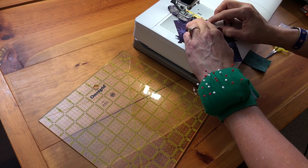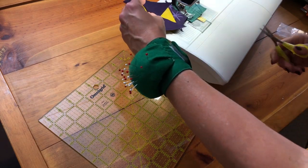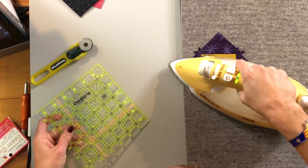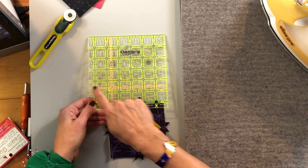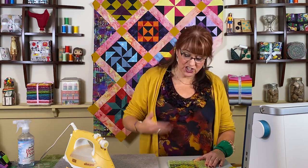Flip it around. Now this square-in-a-square block is supposed to measure four and a half inches, but we need to make sure that's the case. After it's pressed out, pull out your smaller ruler to measure. On my smaller ruler I placed some glow tape at the four-and-a-half mark so I know I'm positioning it correctly. Right now the block measures about four and three quarters, which is what I'd expect because I cut these triangles larger than needed so I'd be able to trim down to closer to perfect.